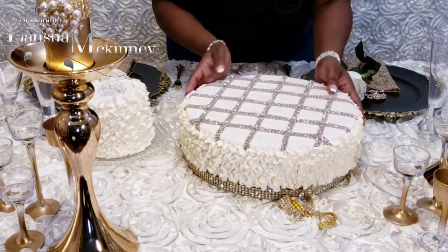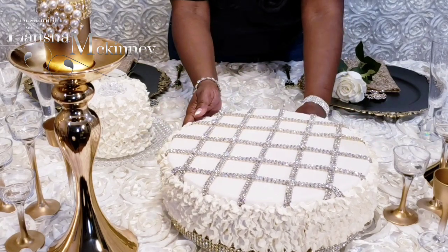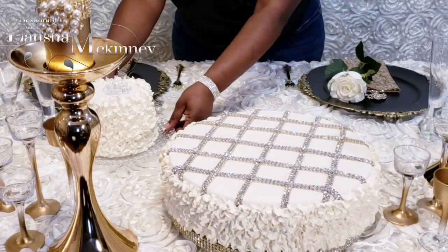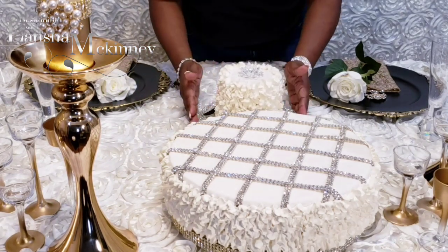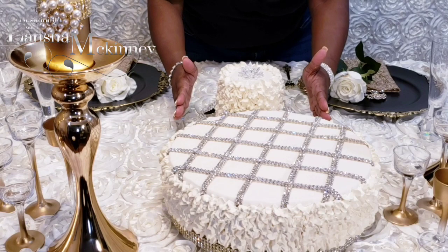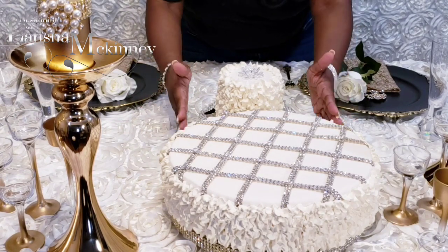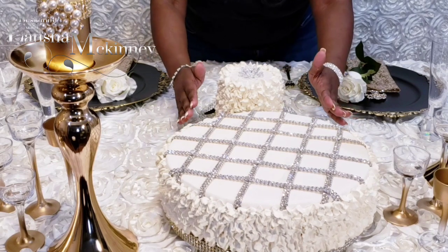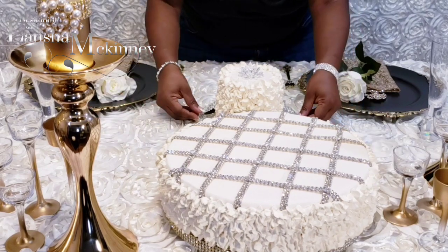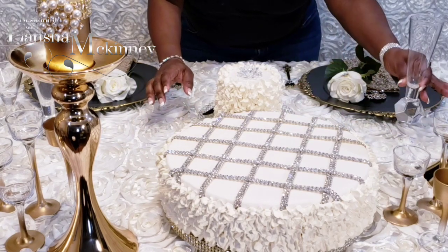I don't want to take credit for this artificial cake at all — you can use these artificial cakes for centerpieces as well. I got it from a beautiful lady that is retiring and going out of business. You can use artificial cakes for your centerpieces; just make sure it is centered so everyone has their space and can be able to see.